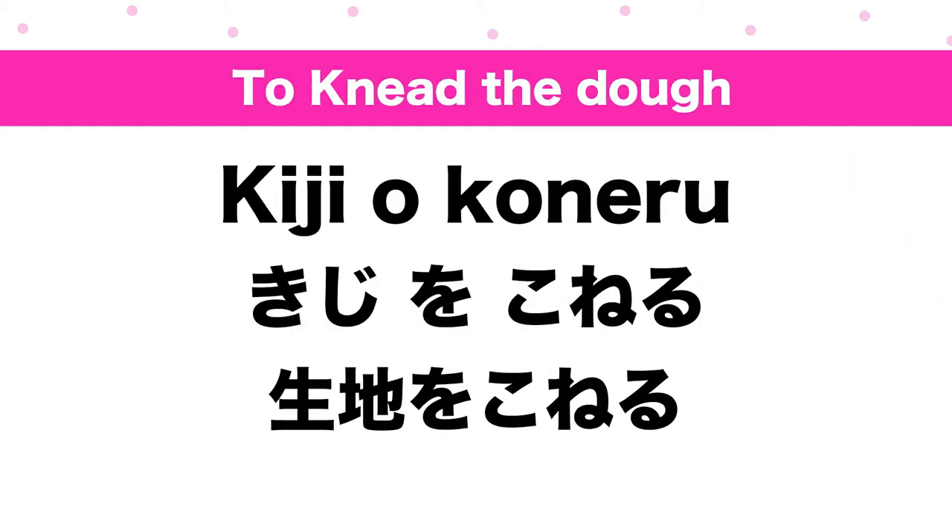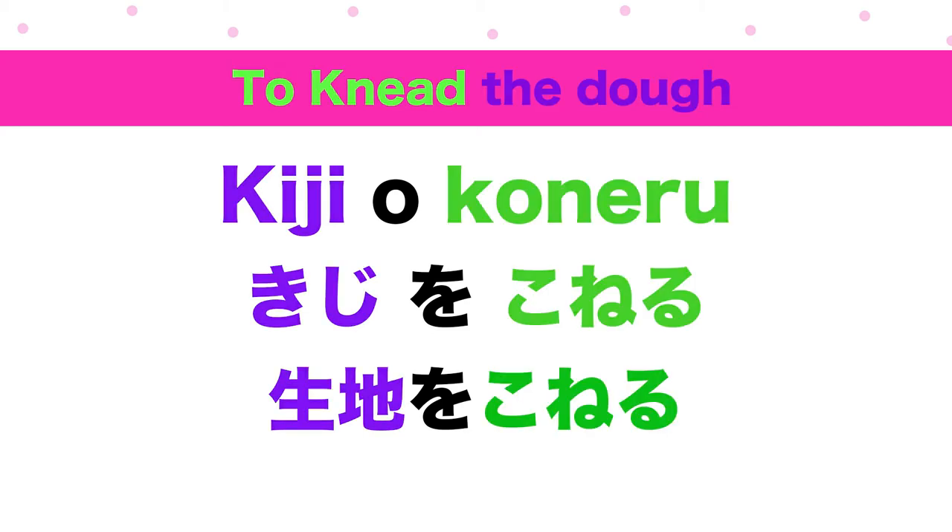To knead the dough: kizi o koneru. Kizi means dough. To knead means koneru. Kizi o koneru.